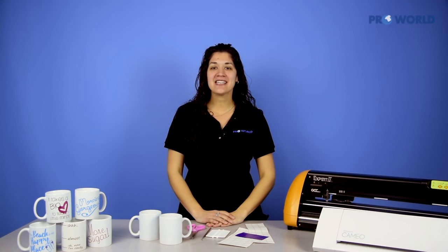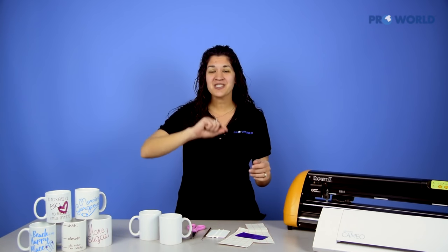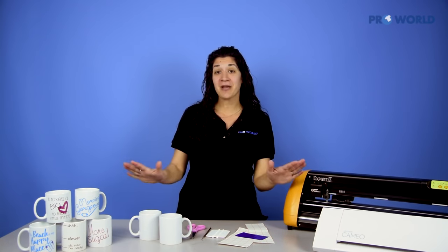Hi, I'm Danielle from Pearl World, and today we're going to decorate a ceramic mug using our FDC Ultra High Gloss Vinyl. The great thing about this vinyl is it's meant for indoor-outdoor use, it's a permanent vinyl, and it's also dishwasher safe, so that makes it even better for this application.